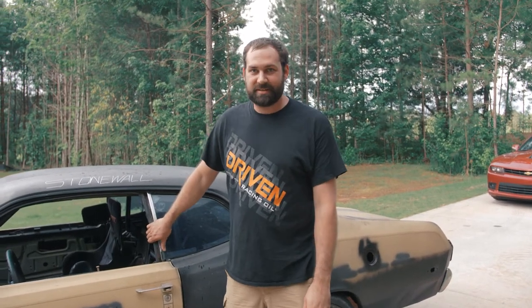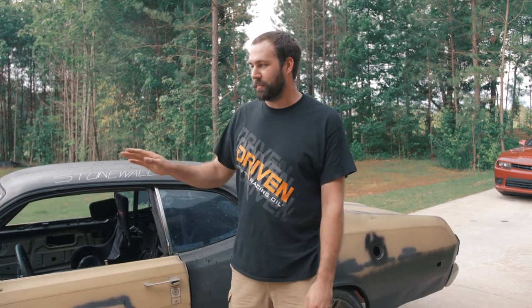If you guys have not been following, this is my 1974 Plymouth Duster. We're converting the front over to look like a 1970. Eventually I'll do the rear, but we're not going to get to that right now. It's a little expensive and we're in the middle of FD season, so that's where the money goes.